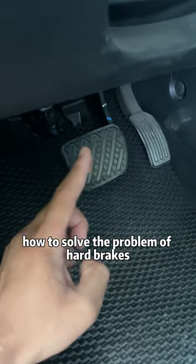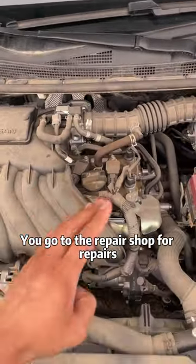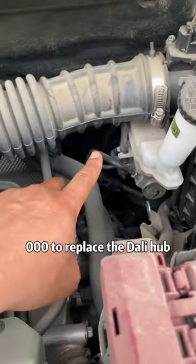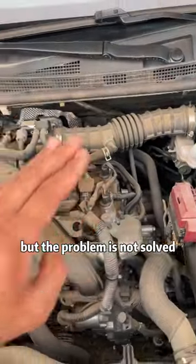Today, I will show you how to solve the problem of hard brakes. You go to the repair shop for repairs — they let you change the brake fluid, replace the master cylinder, and it even cost $5,000 to replace the brake booster, but the problem is not solved.